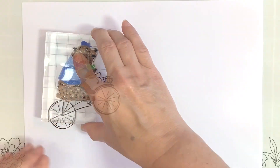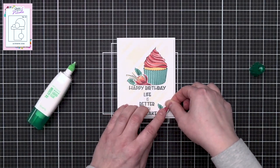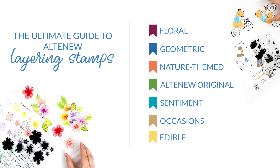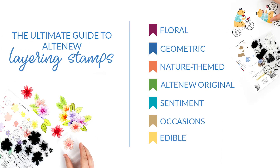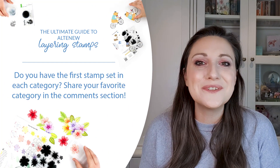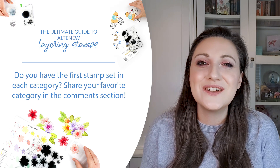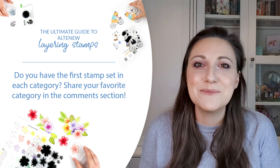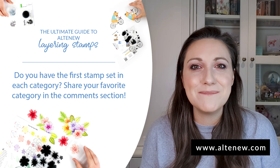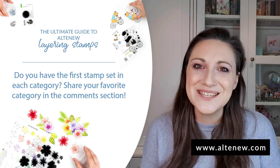And those are all the categories we have built on over the years to create the vast collection of layering stamps we have today. As a quick recap, we have floral, geometric, nature, original, sentiments, occasions and edible layering stamps. We hope this video has enlightened you a little bit about all of the layering stamps we have at Altenew. Please let us know your favourite layering category and what was your first layering stamp — we would love to know. Don't forget that you can check out all of the amazing stamp categories over at Altenew.com. Have a wonderfully crafty day — see you soon!